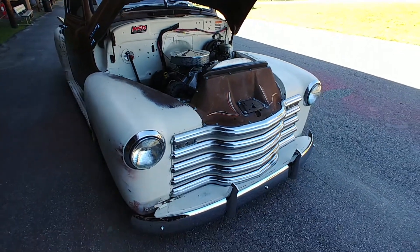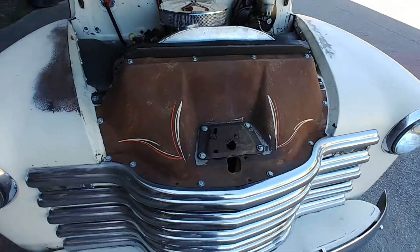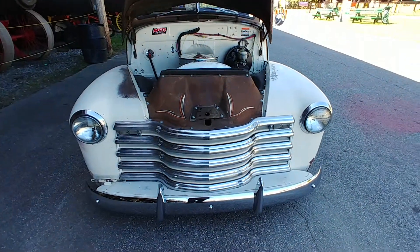This thing's got some style. Check it out — this little cowl up here has been pinstriped. Really super cool. As you can see, she sits low. Let me get that hood down.